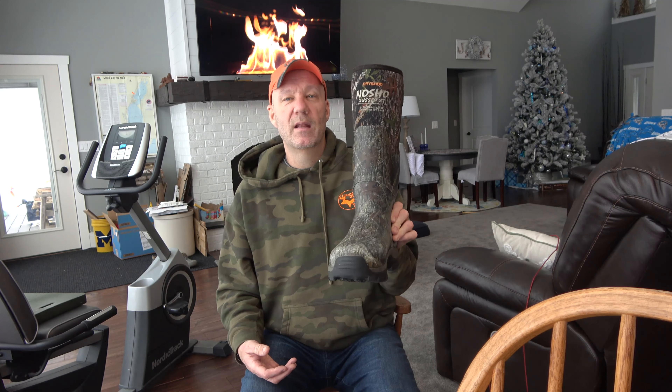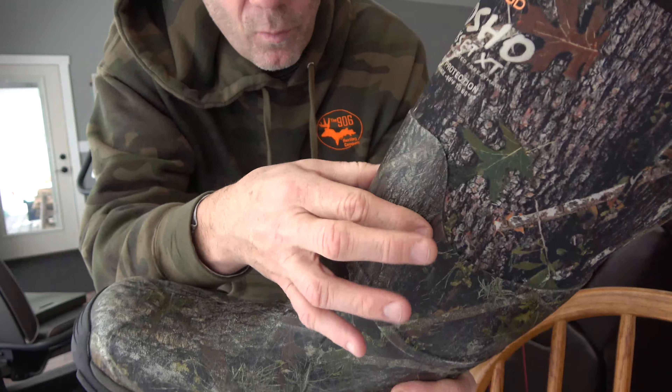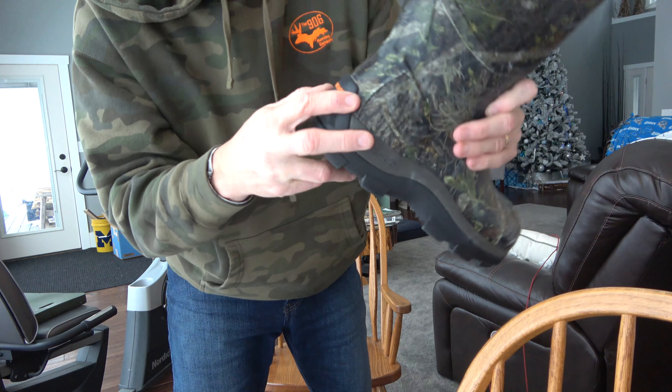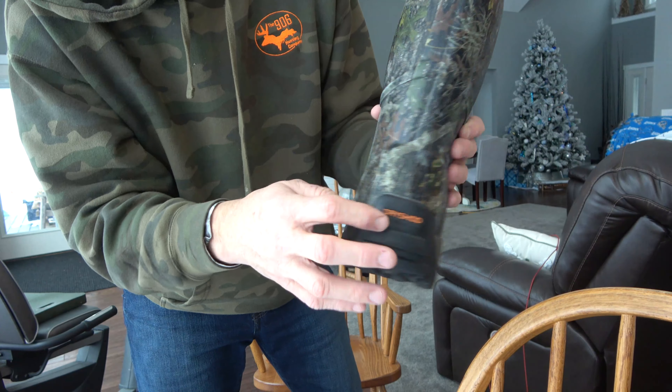I'm highly impressed and highly recommend them. We'll see how they hold up. I'm actually going to take some preventative measures — you can see we've got this seam between the rubber and neoprene, and I'm going to caulk that, maybe just a silicone caulk. And then the seam between the boot sole and the rubber, I'm going to caulk that right here where the heel kick thing is — just preventative. Why not give it a little more protection? $175 is a lot for boots. I'd love to get five or six years out of these.